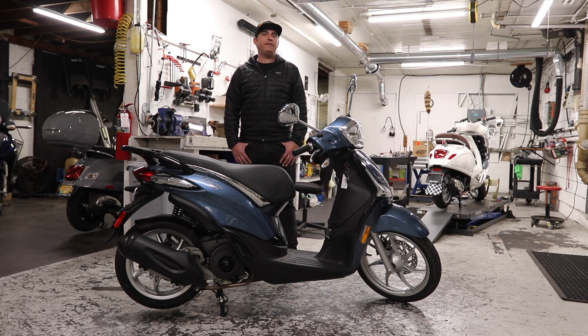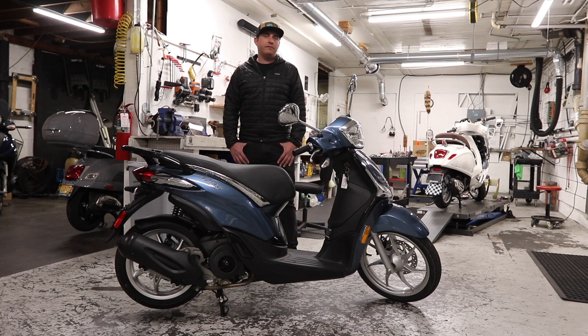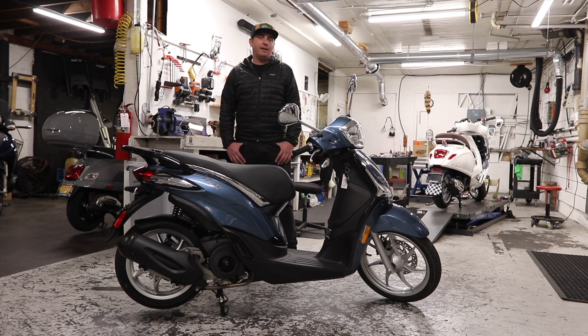The engine on the Piaggio Liberty 150 is the same as found on the Vespa Sprint and Vespa Primavera 150, meaning you can get up to traffic speed from a dead stop with no problem, and you can also take short freeway trips on this bike. Top speed on the Liberty 150 — just like the Primavera and Sprint — is 68 miles an hour. The speedometer will show 73, but pretty much every scooter and motorcycle reads about 5 miles an hour faster than your actual speed.